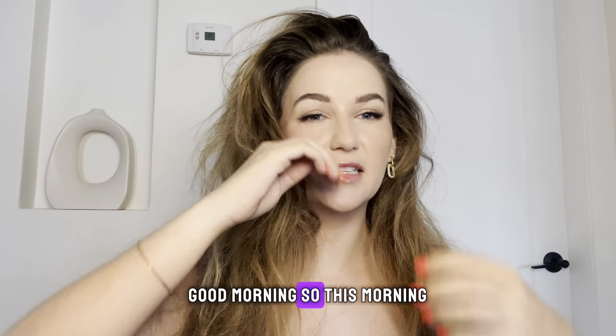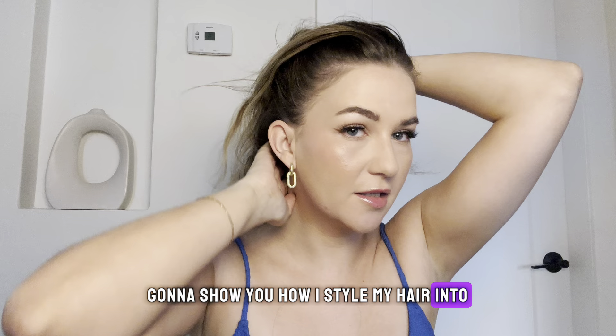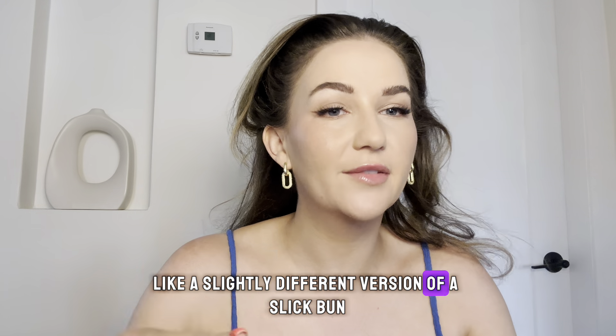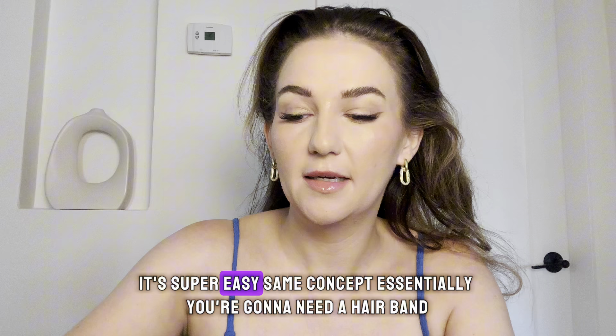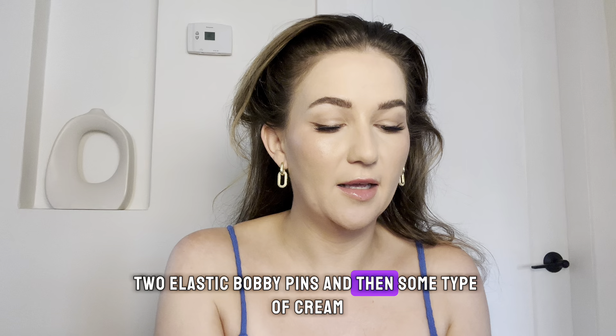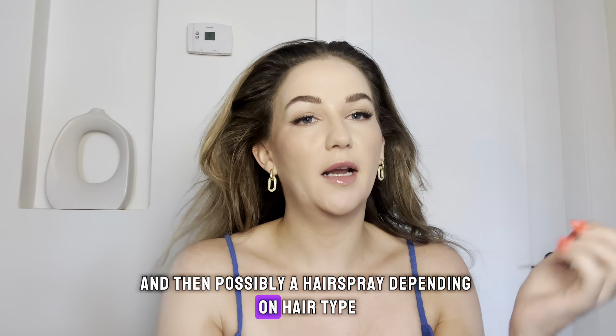Good morning! This morning I'm going to show you how I style my hair into a slightly different version of a slick bun. It's super easy, same concept essentially. You're going to need a hairband, two elastic bobby pins, and then some type of cream and possibly a hairspray depending on hair type.